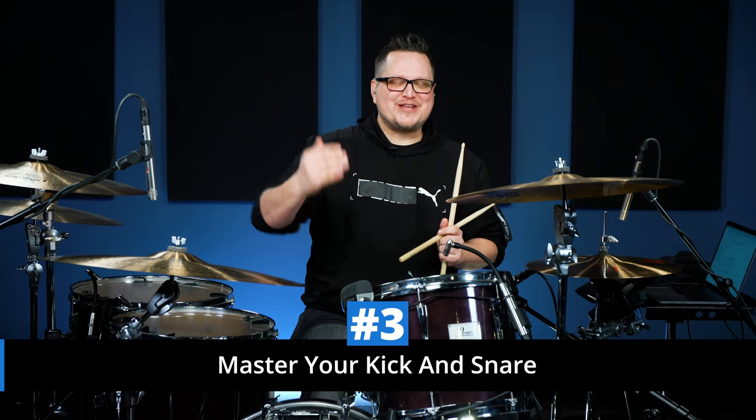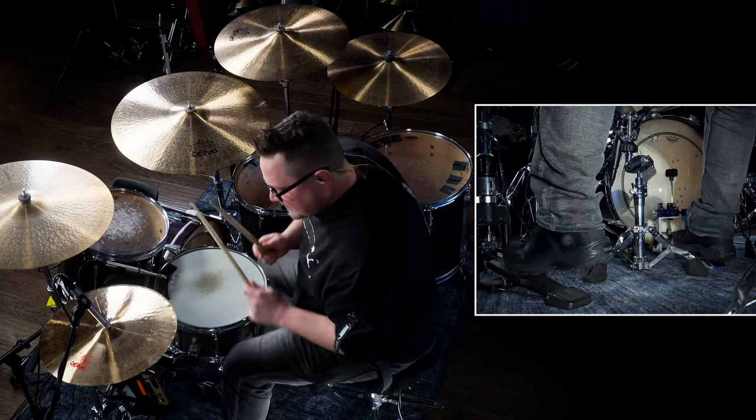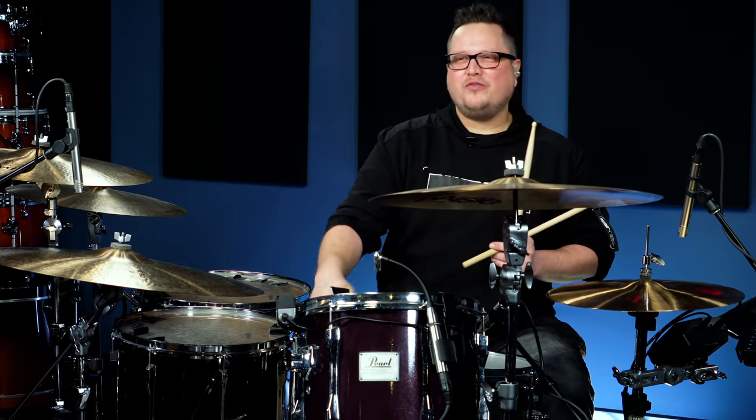Master your kick and snare. ACDC beats are fairly simple — kick on the one and three, snare on the two and four. So why does it sound so good when Phil Rudd plays it? I believe it's that last 10% of the groove that separates regular drummers from the pros. Take some time and really dig into your bass drum — make it hit you in the chest. I'm putting a lot of weight on my pedal and burying my beater, and it creates a really good punch.